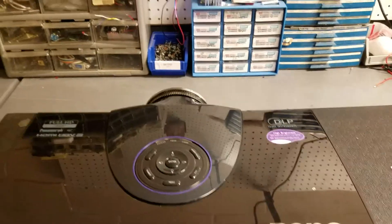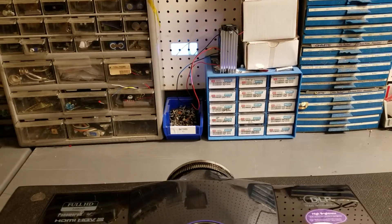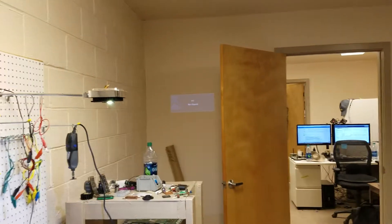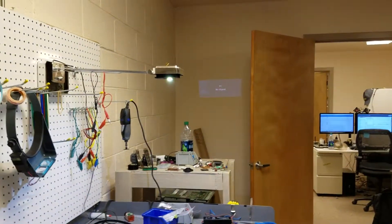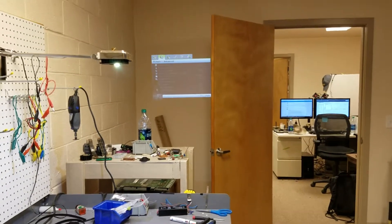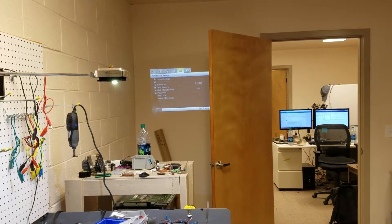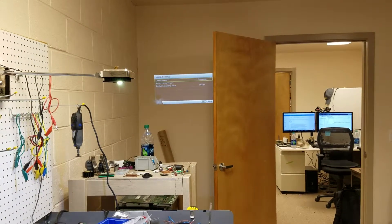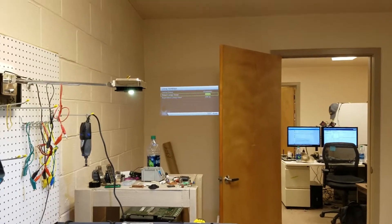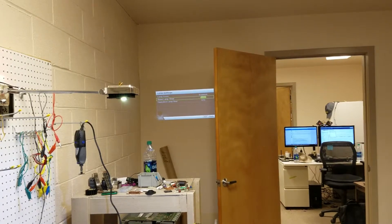I don't even know if I'm going to bother opening this up. I'm going to set it up so I can get it focused a little better and then I'm going to check all the settings and then tomorrow I'll run it and see what happens. PC no signal, so let's check the menu. Let's see information — lamp settings. Equivalent lamp hour: 195. Reset. Zero hour. That's what we want.